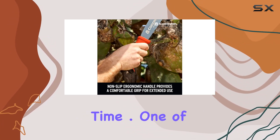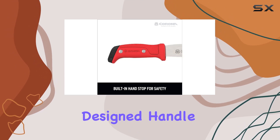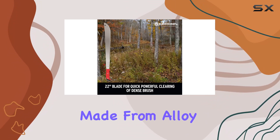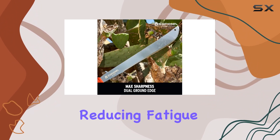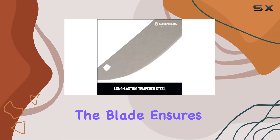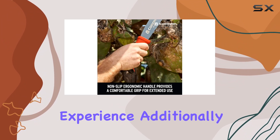One of the standout features of this machete is its ergonomically designed handle, which offers superior comfort and balance. The handle is made from alloy steel and provides a secure grip, reducing fatigue during prolonged use. The balanced design between the handle and the blade ensures precise control, enhancing the overall cutting experience.